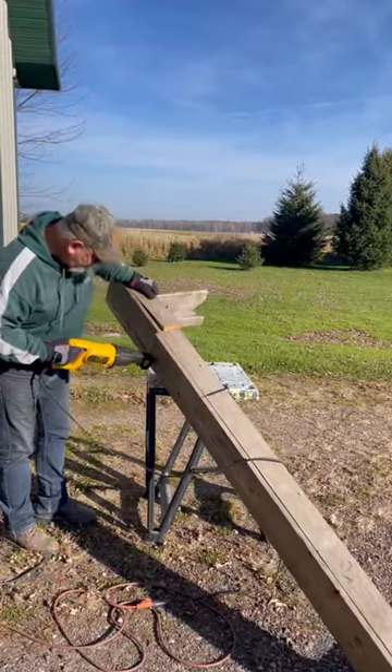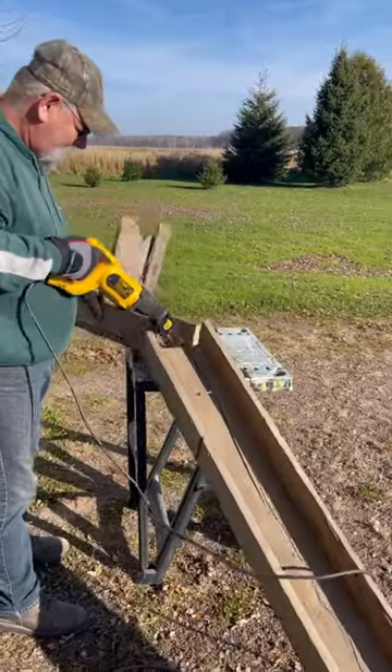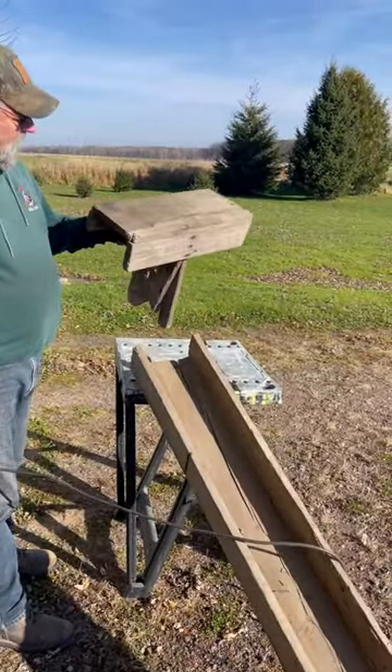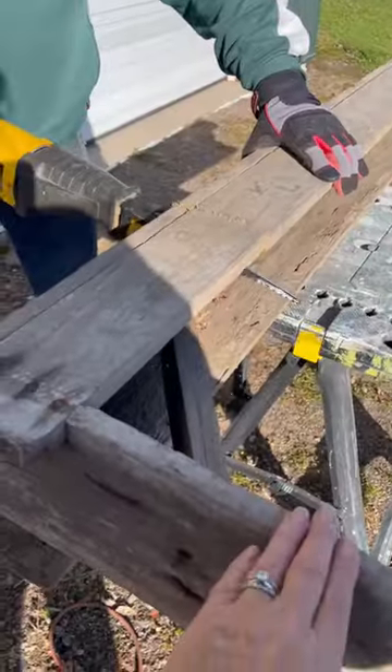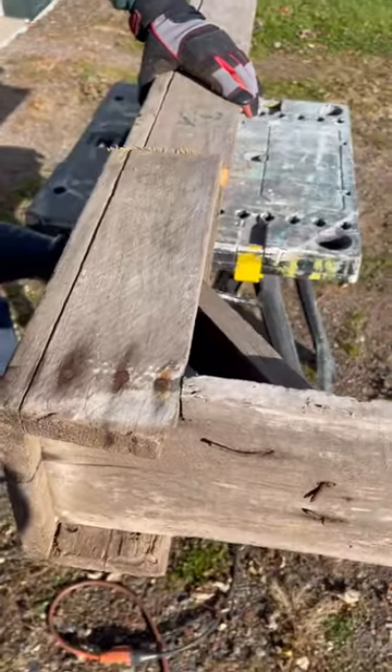I had some old farmhouse benches in my garden shed and we had a nice day. They could not even be sat on anymore because they were so wobbly. The boards were great, so we cut them apart.